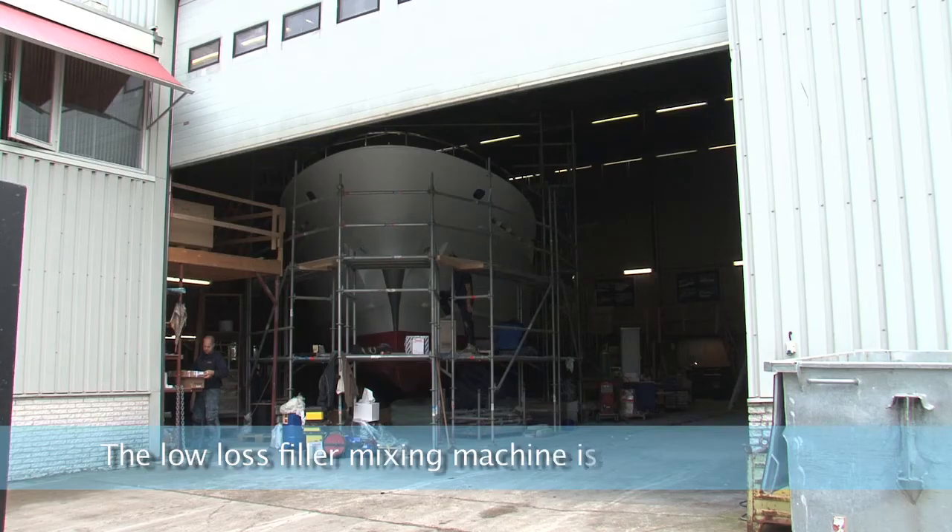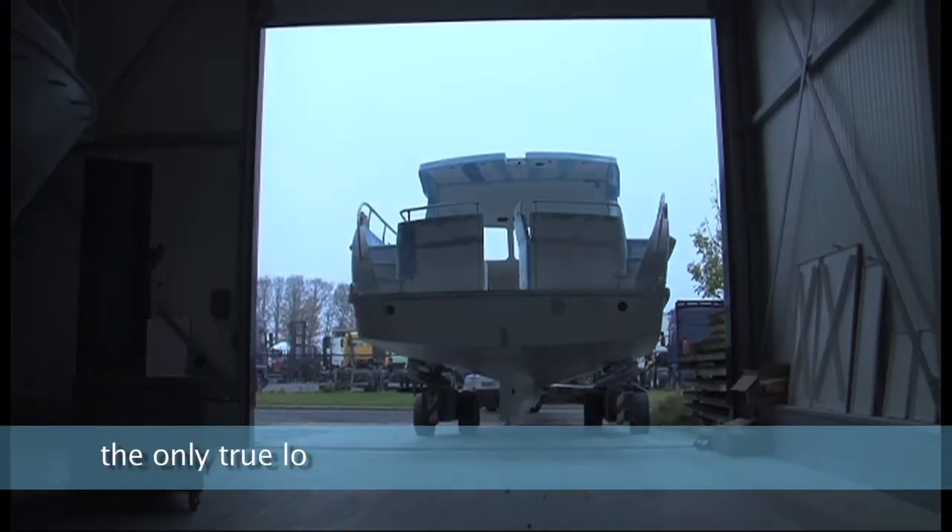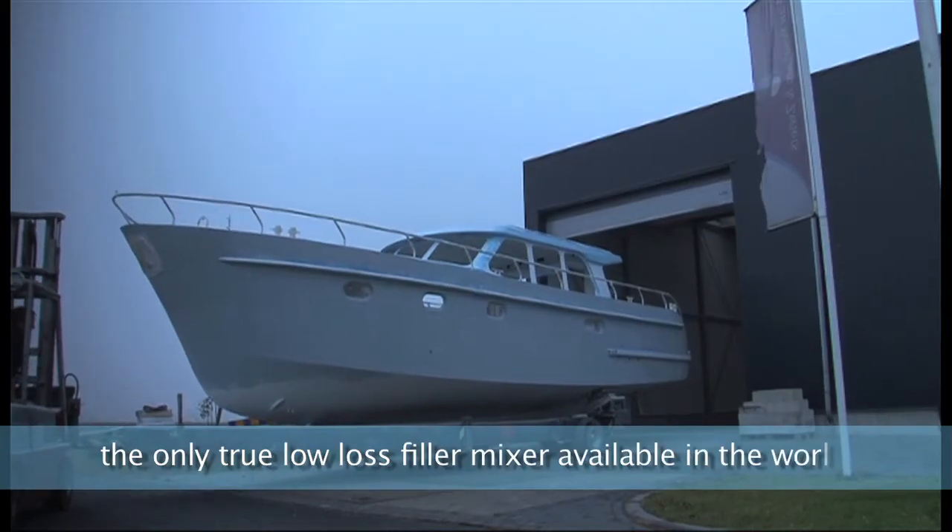The low-loss filler mixing machine is the ultimate solution for yacht painters, and is the only true low-loss filler mixer available in the world.